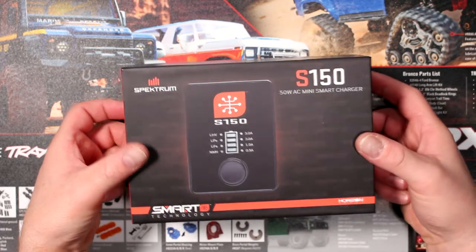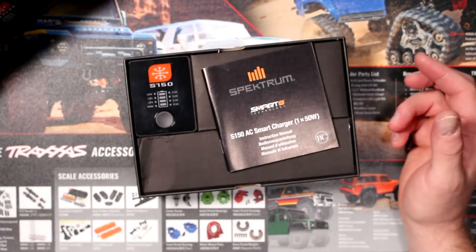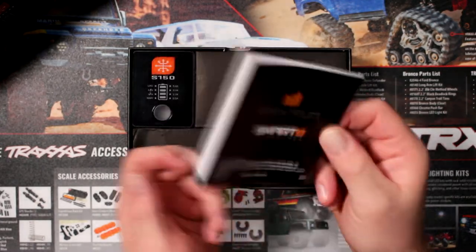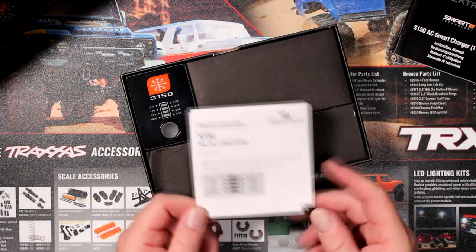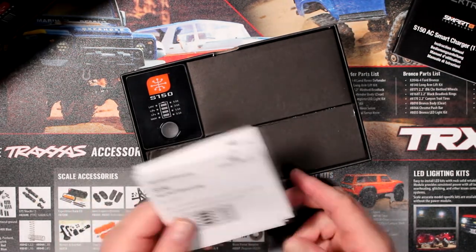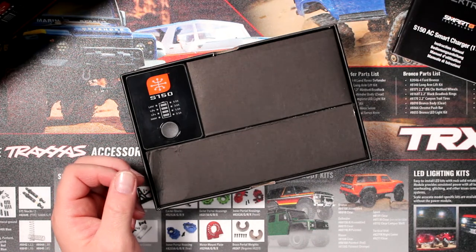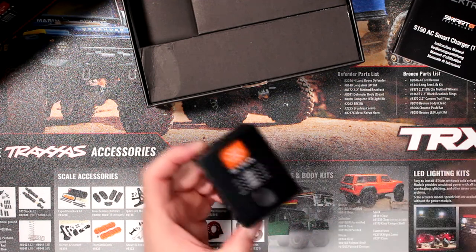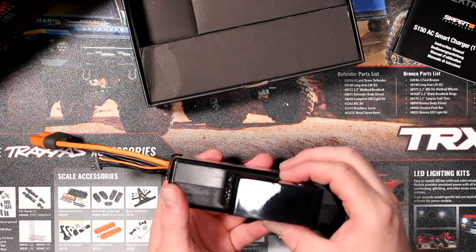They do recommend being 14 years or older to use this charger. Inside the box you have the physical manual — I would recommend reading this. There is also an important information sheet that provides updates about this charger. If you buy one and it has this white piece of paper, please take the time to read it, even if you watch this video. I'll explain what's on that paper later. Let's take the charger out.